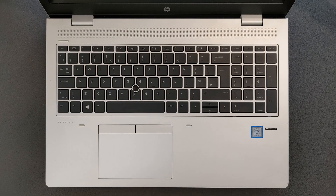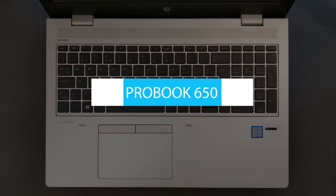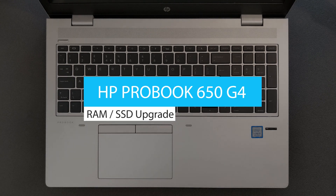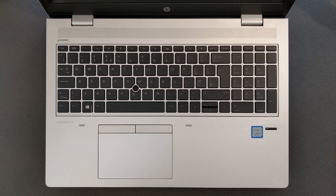Hello guys and welcome back to my channel. Today we're going to find out: can you upgrade your HP ProBook 650 G4 RAM or solid state drive? You're also going to see what's going on inside this laptop — how the motherboard looks, how the battery looks, etc.